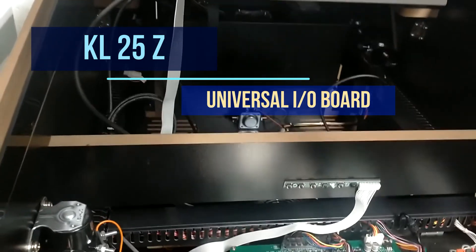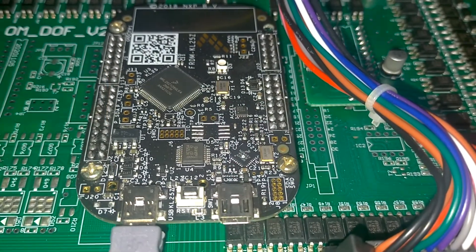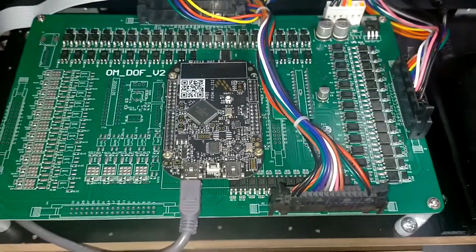All force feedback components are controlled by this universal KL25Z input-output board. The KL25Z is readily available, easy to operate, and well supported throughout the virtual pinball community.